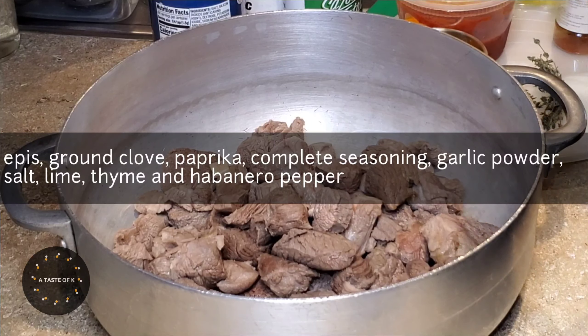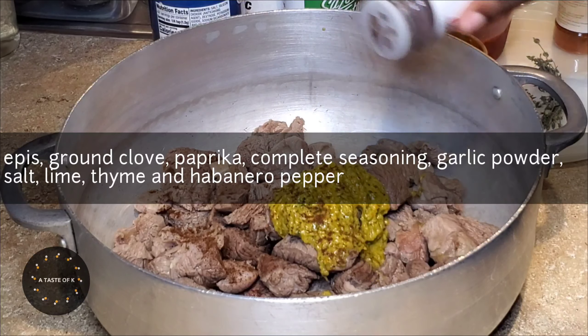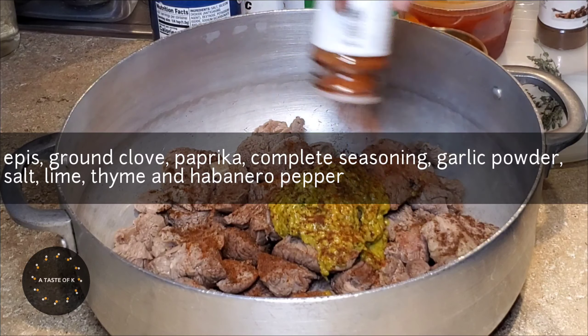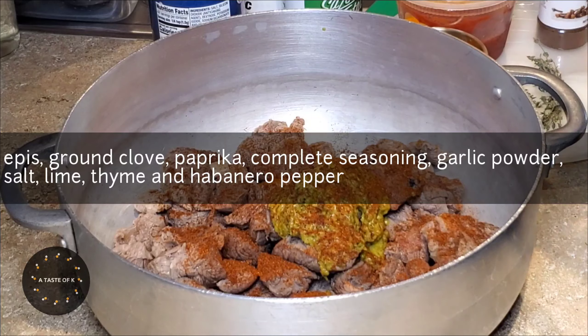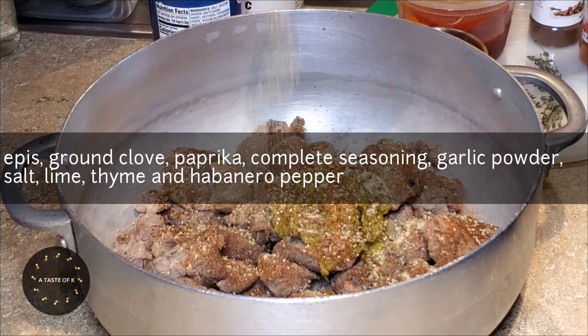To marinate the meat, I'll add my epis, ground cloves, paprika, complete seasoning, garlic powder, salt, lime, thyme, as well as habanero pepper. I'll go ahead and mix this until everything is well combined. To see a video on how I make my Haitian epis, you can click the link in the description box below.